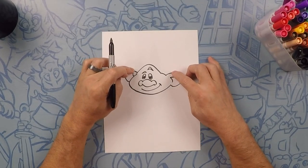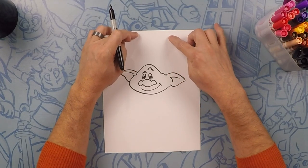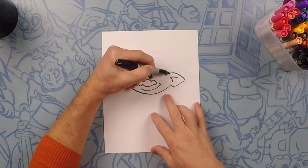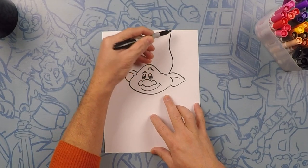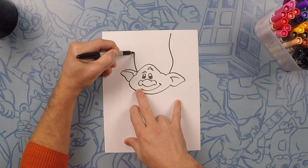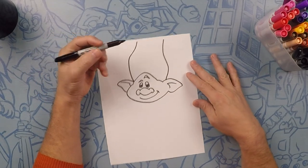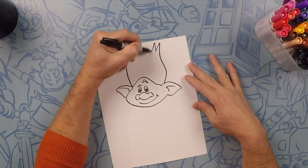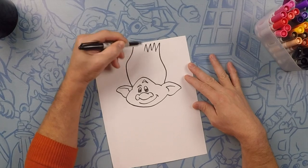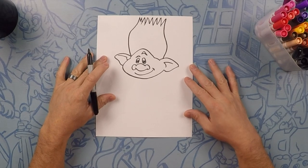Now for his hair — it's going to be just above his ears and it's going to curve out a little bit and go almost to the top of the page. We'll do the first line: curve out and curve up, almost to the very top of the page. Same on this side: curve out and curve in. For the top we just make a jagged line, making different sizes, all the way across to the other side.